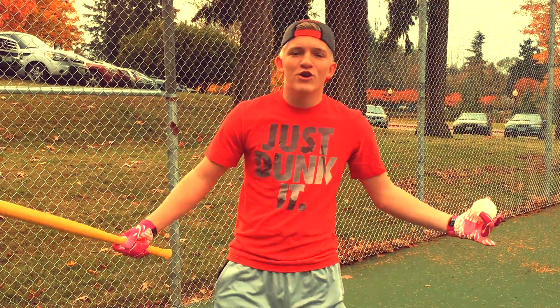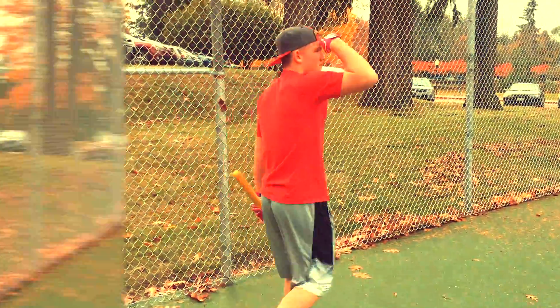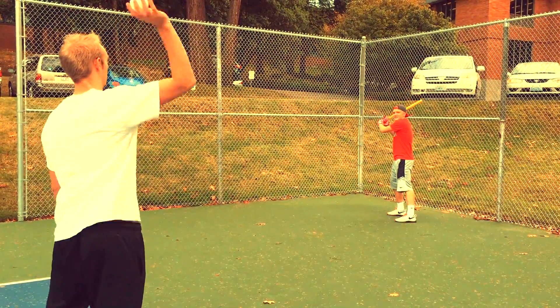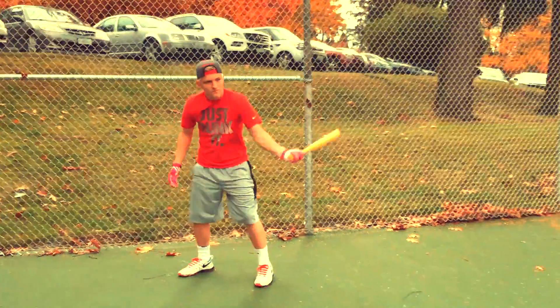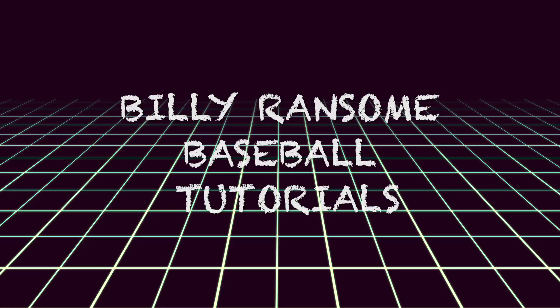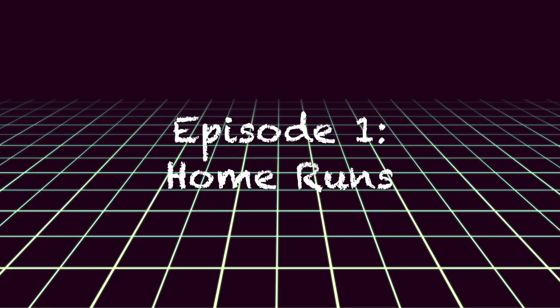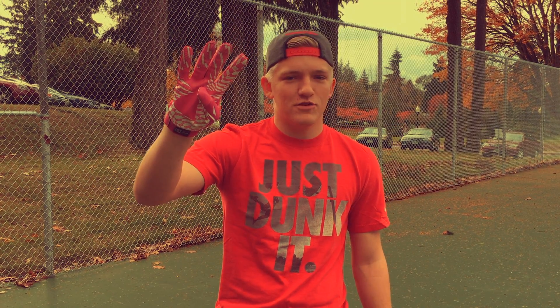I'm Billy Ransom, and this is Home Runs with Billy Ransom. Many people ask me how to hit home runs, and I tell them, how do I hit home runs? I'm going to show you guys the five main techniques to how to hit home runs.